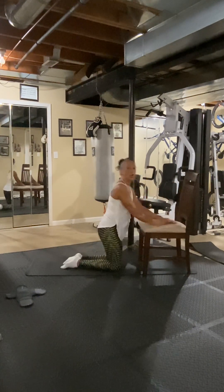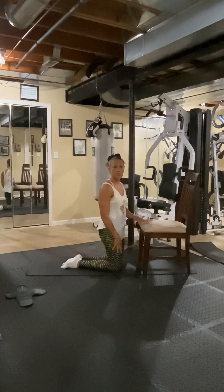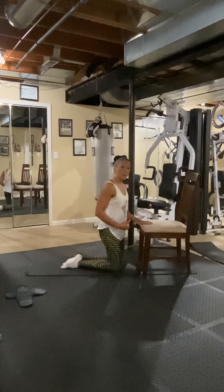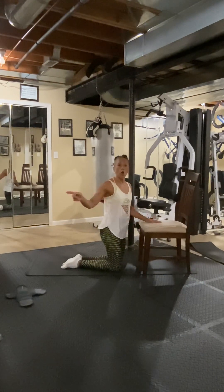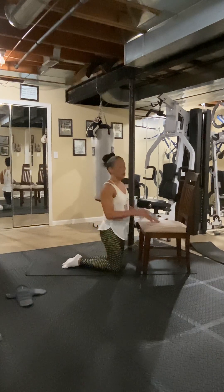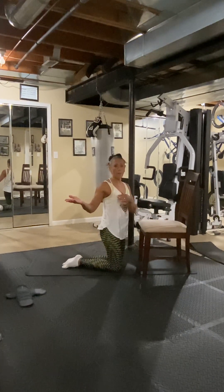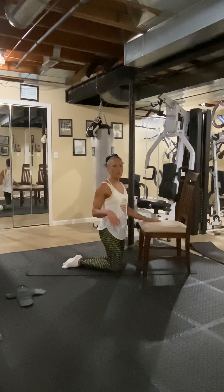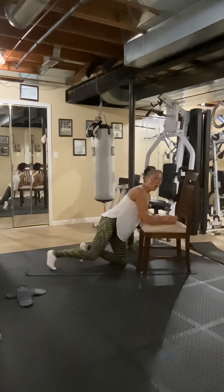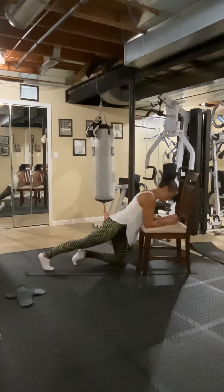Remember, you can always drop down to the knees, take your rest as you need it, then get back up. Or go to a higher elevation and finish it out — you can put your hands on a countertop, which is a perfect level for a beginner. Back down — we've got to hold and then add on to the last one.